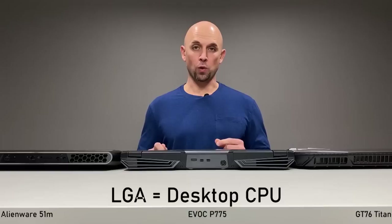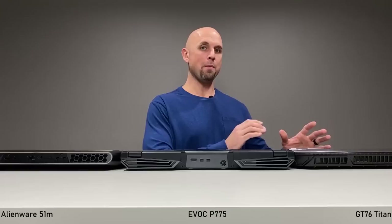Welcome to the ultimate LGA Smackdown review. We've got the Alienware 51M, the EVOC P775, and the MSI GT76 Titan.